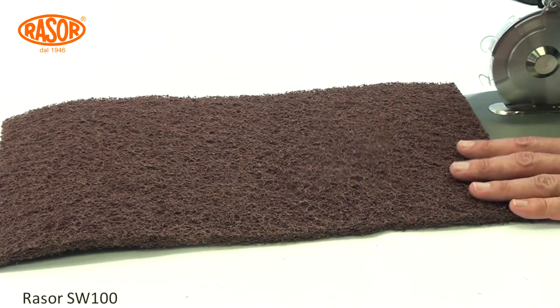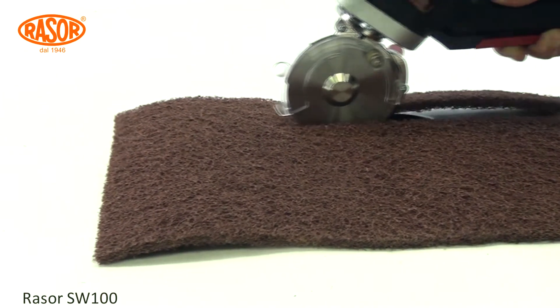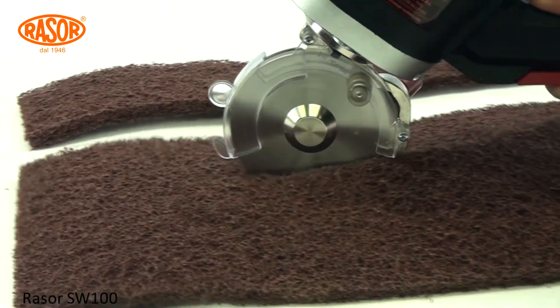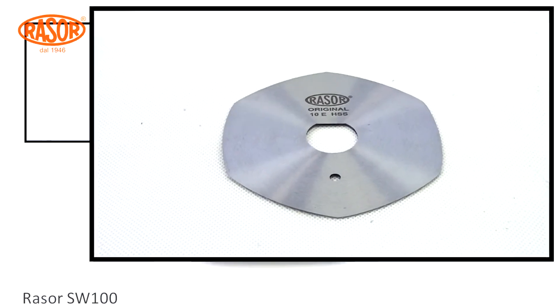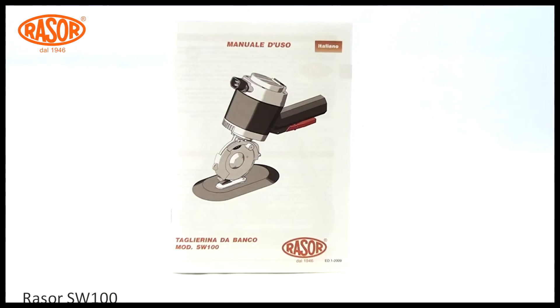The easy sliding roller base helps the user to work fast with ease. The machine is also available in a mirrored version for left-hand users. The delivery contains the SW100, an extra blade, accessories, and a manual in five languages.